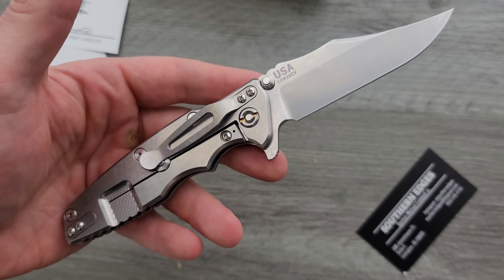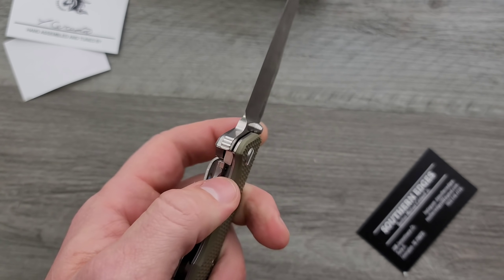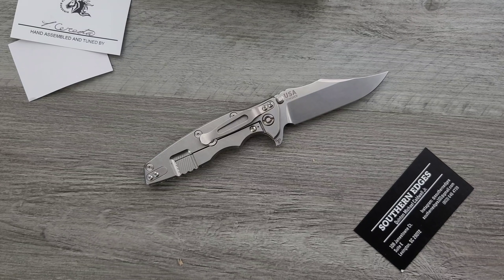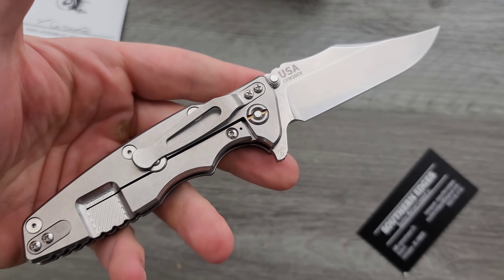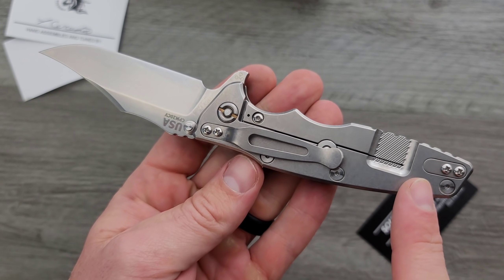Guys, this is literally available right now. People are constantly messaging me on YouTube and Instagram saying, 'Where can I get a Hinderer? I want a Hinderer so bad.' These are available. The reason I picked this up is because the only other time that this look has been achieved amidst everything that Hinderer has ever done — a lot of you guys already know — was back when they did the 0392 Bowie: the Zero Tolerance and Hinderer Factory Custom 0392 Bowie. That's the only other time that this has been done, and that was so long ago.